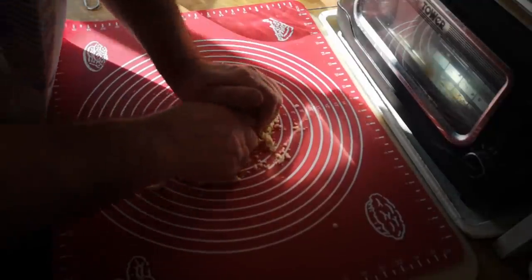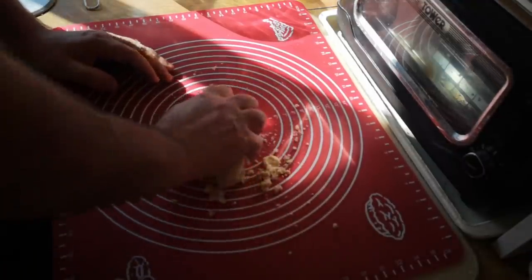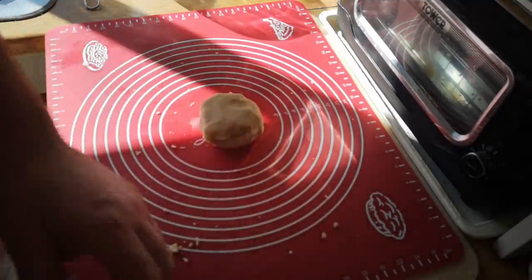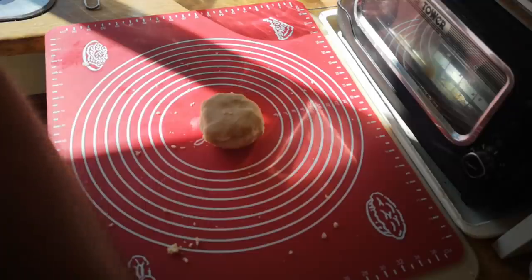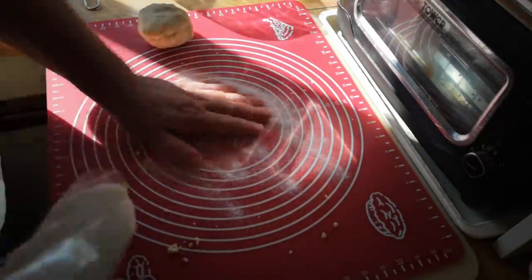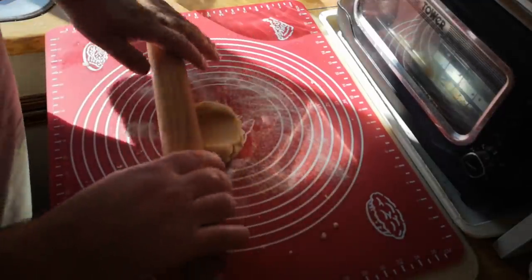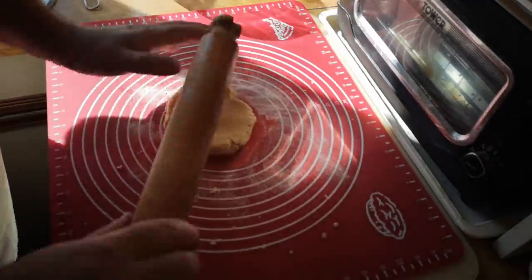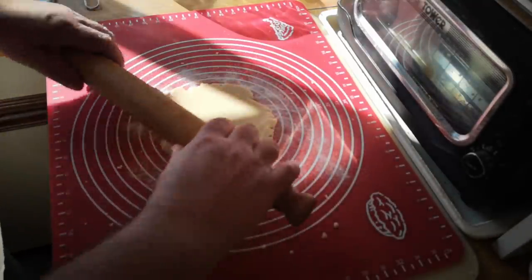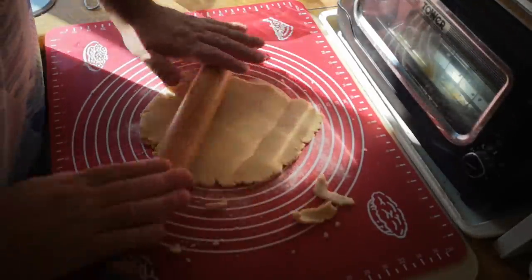I'm just going to knead it a tiny bit to try and bring it together, but it's going to resist me. We've got a ball of very crumbly dough. Now I'm going to dust the board with a bit of ground rice rather than flour. I need to roll this out thin, and it's going to crack and crumble at the edges — we just have to accept that. I'm not going to worry too much about bits that come off because this can be re-rolled.